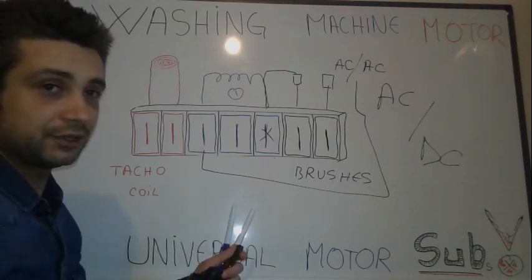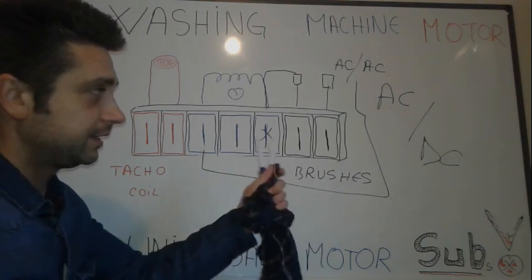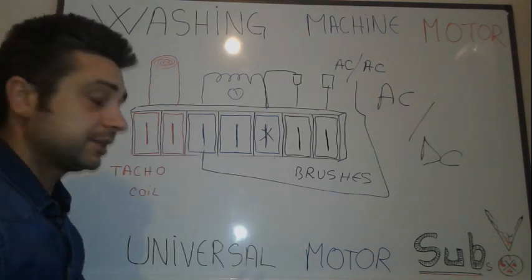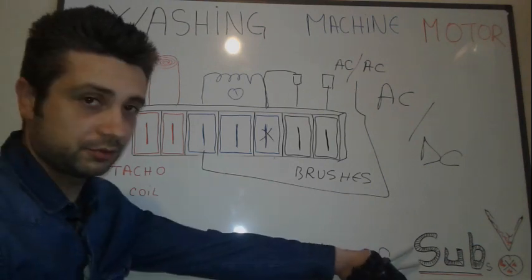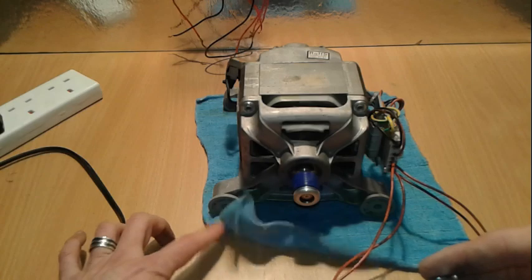I've got other videos about how to change the direction of rotation, how to regulate the speed, and how to connect it to DC and AC. So there you have it — washing machine motor wiring diagram, simple as it is. You cannot get easier than this. Thanks all for watching. Don't forget to subscribe, thumbs up, and see you on the next one.